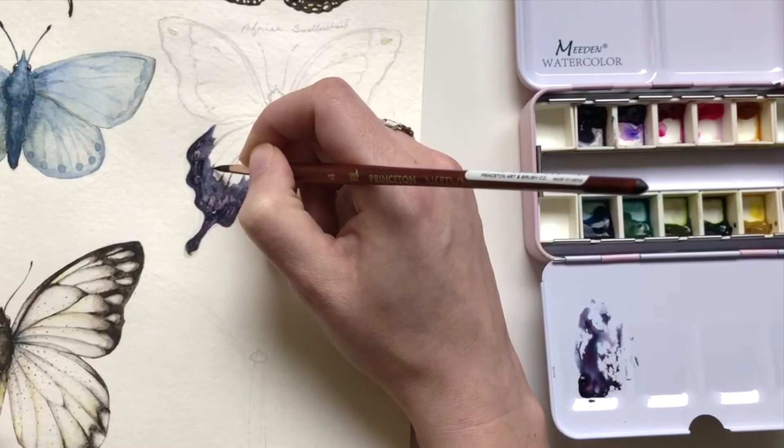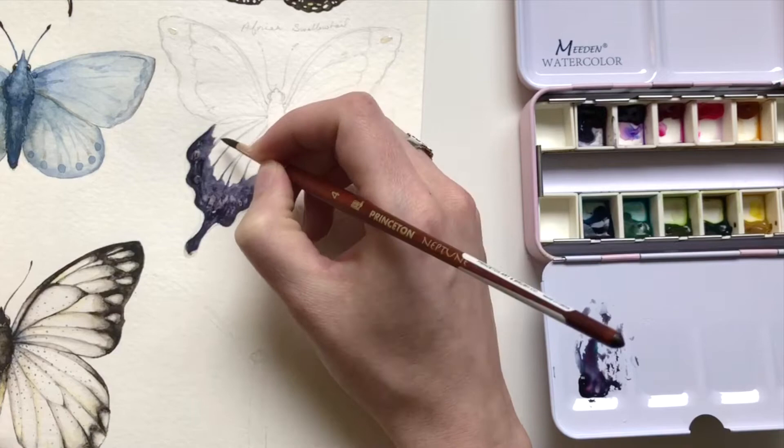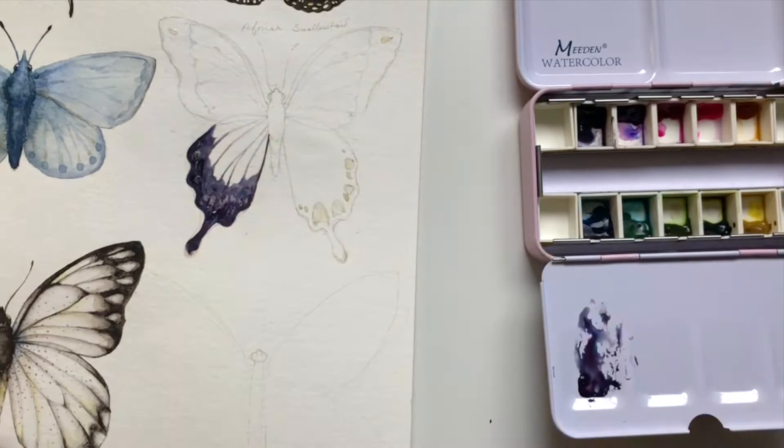The lines are darker in value towards the base, then lighter towards the center, and then they get darker again as they come to the body of the butterfly. That's just something I've enjoyed doing. I feel like it adds a little bit more visual interest and depth, but I don't think it's necessarily required to have a good butterfly.